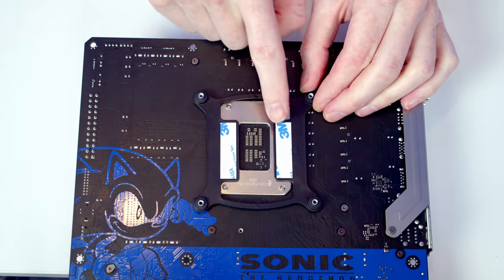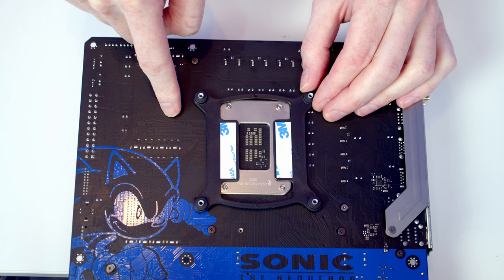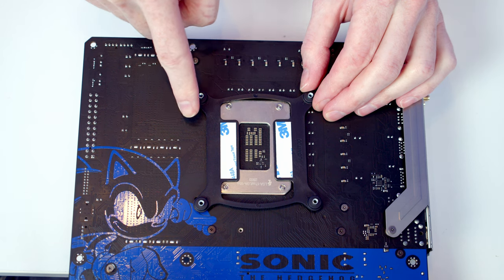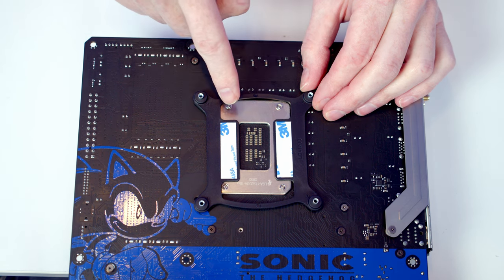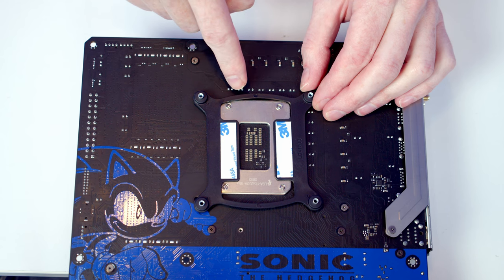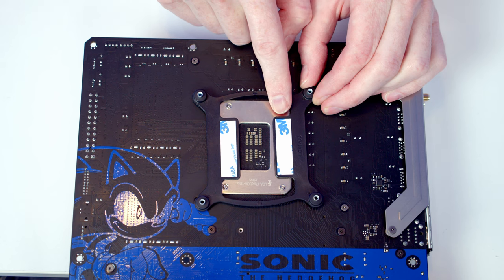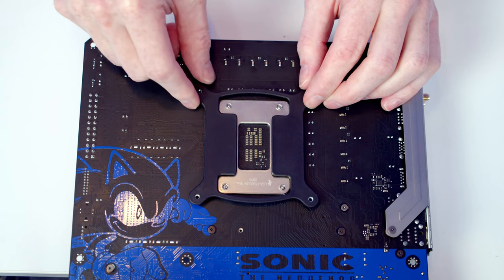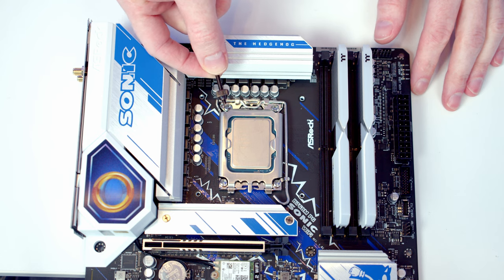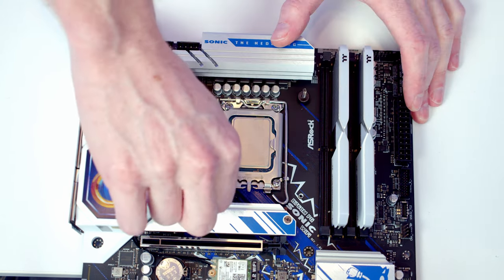Next we need to install the backplate for our CPU cooler — this one is labeled LGA1700, which matches our motherboard. There's also one for LGA1200, and if you're on AMD you keep your existing backplate in place. There's double-sided adhesive — remove the paper and it sticks to the back of the motherboard. Then get the standoffs from the bag labeled LGA1700 and screw them into place.